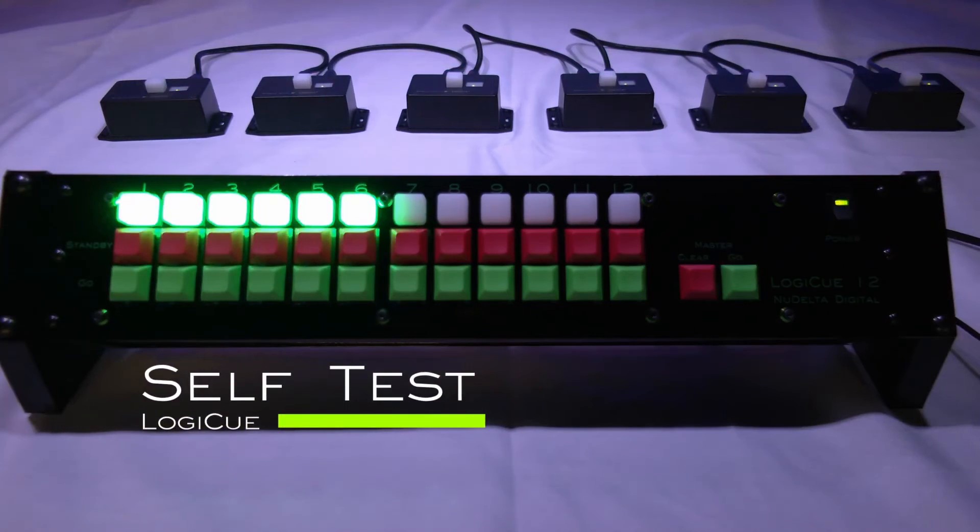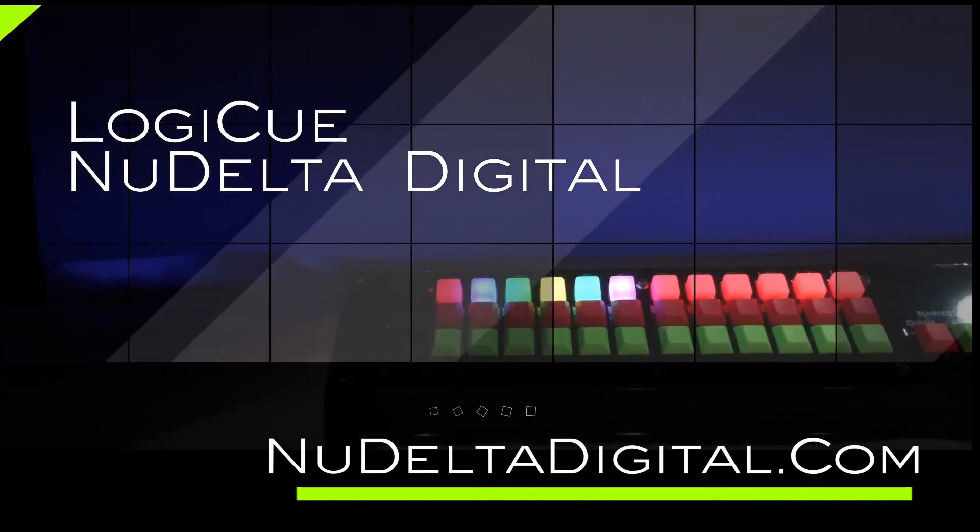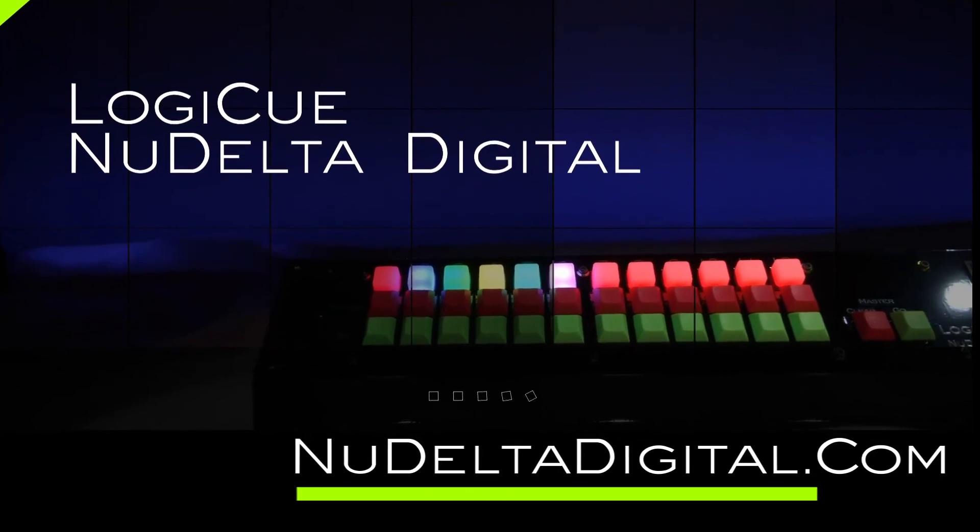There's also a self-test feature. When the system is powered on, a green LED will appear on the controller for each cue light that is plugged in and addressed. The LogiQ system from New Delta Digital — check out our website at NewDeltaDigital.com for more information.